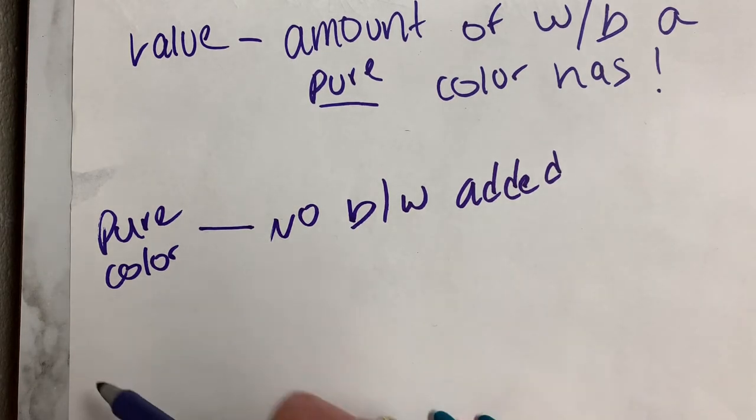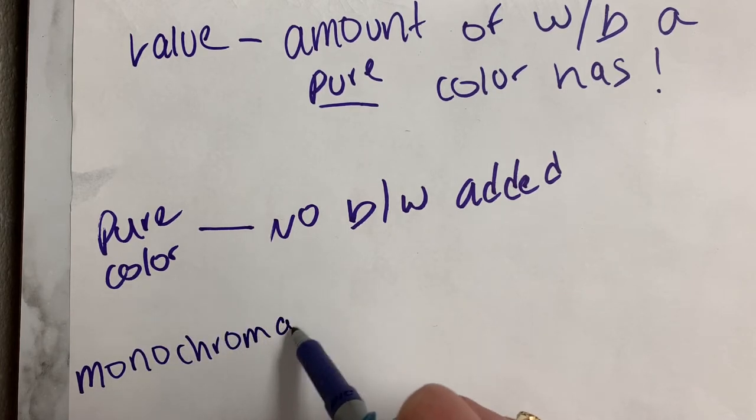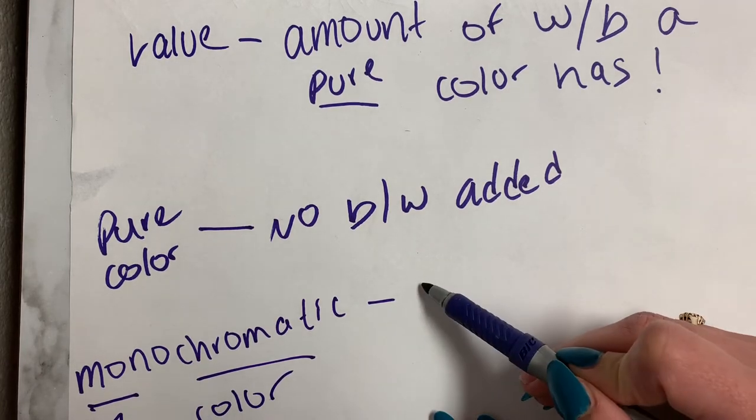Another word we're going to want to know is monochromatic. The word mono means one, chromatic means color, so it means one color.